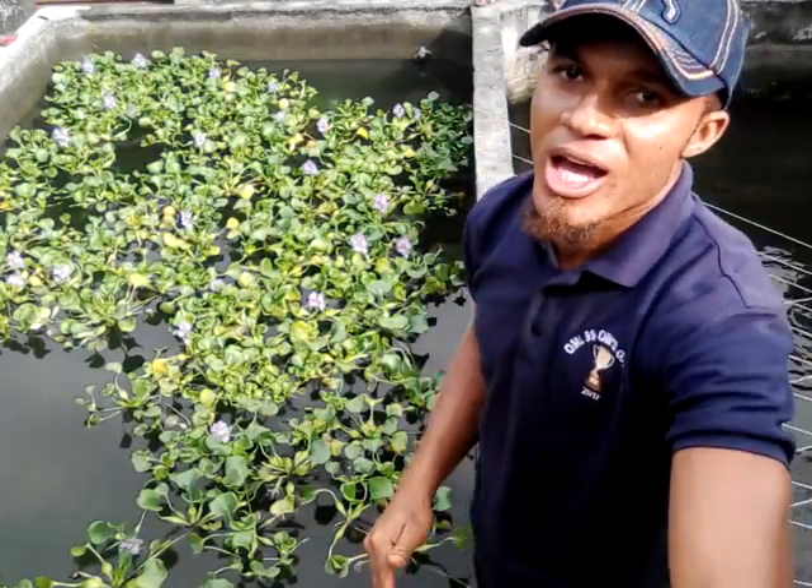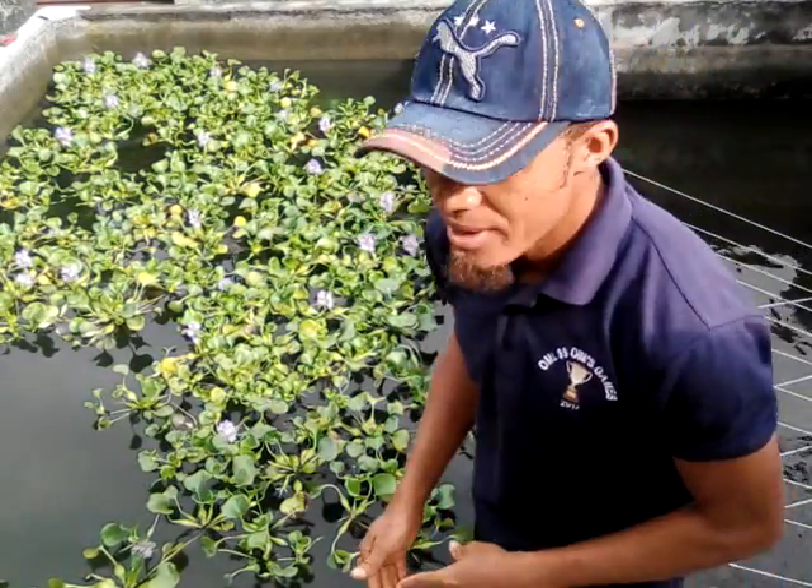Hello guys, welcome back to my channel, welcome to Fish Academy. In today's video I want to discuss with you the aquaponic system. I mentioned aquaponics in one of my previous videos but the video and audio quality was very bad, so I have to bring another video so you can see and hear me clearly. Today I want to talk about the aquaponic system, which is one of the videos my viewers have been expecting on this channel.